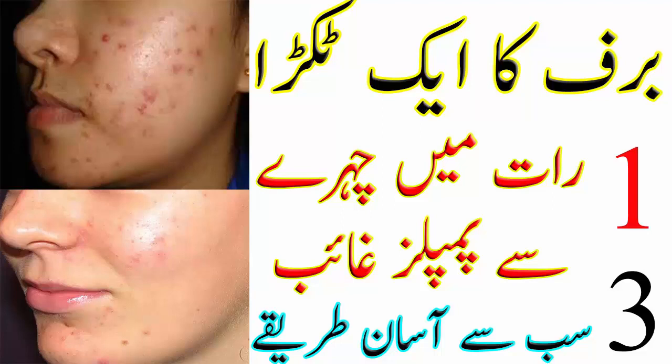پہلی ریمیڈی کیلئے لیں: ایک چمچ ملتانی مٹی، ایک ٹی سپون ہلدی، آدھی چوٹی چمچ شہد، اور پیسٹ بنانے کیلئے تھوڑا گلاب کا پانی۔ ان سب اجزاء کو ملا کر اچھا پیسٹ بنائیں۔ اس پیک کو جہاں جہاں پیمپلز ہیں وہاں لگائیں، رگڑیے نہ۔ چہرے پر اچھے سے سوکھنے دیں، رات بھر بھی چھوڑ سکتے ہیں اور صبح نارمل پانی سے دھو لیں۔